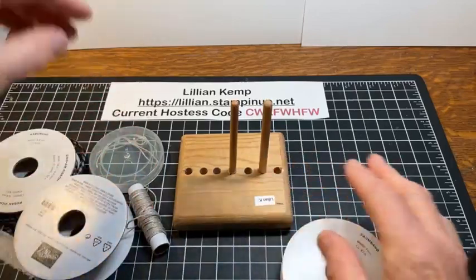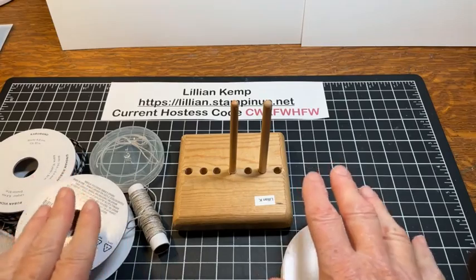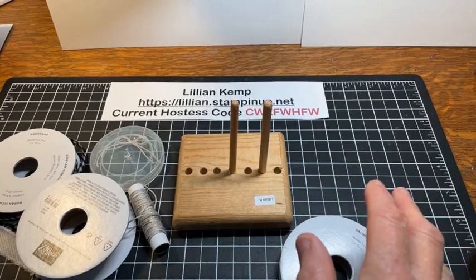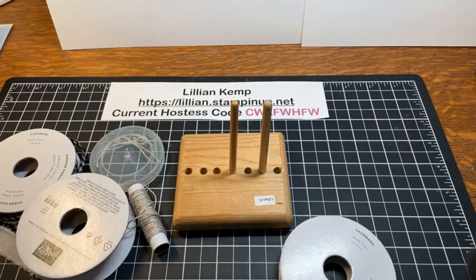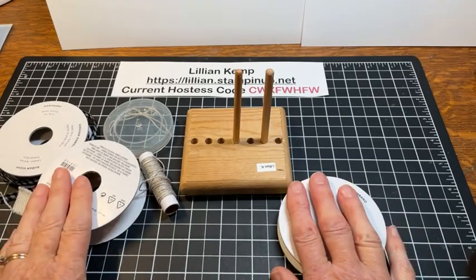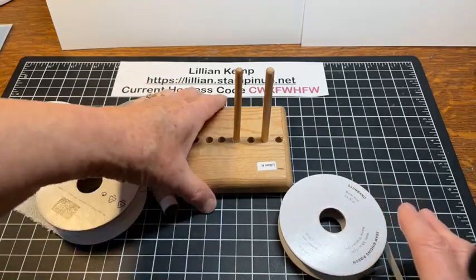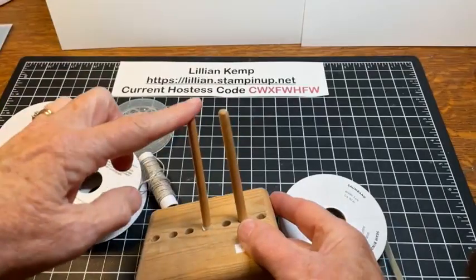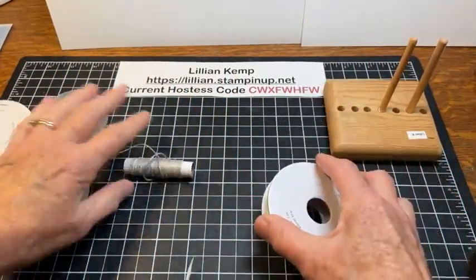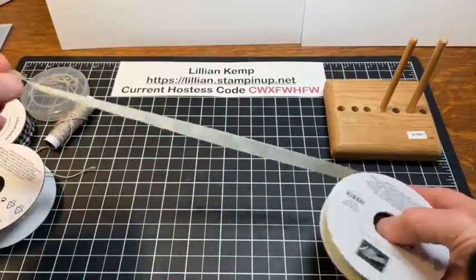Hello everyone, it's Lillian here from Stamper's Niche and I've had so many of you ask me to please go over how to tie a bow. So I think what often happens is we psych ourselves out with bow tying, and if you can tie your shoes you can tie a bow, but I'm going to show you a few little tips and tricks. I'm going to start off with just basic bow tying with my hands and with the ribbon.